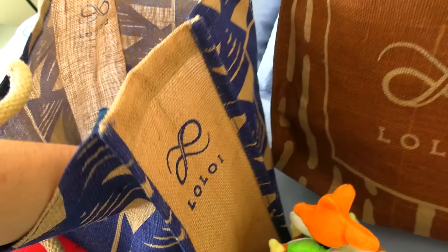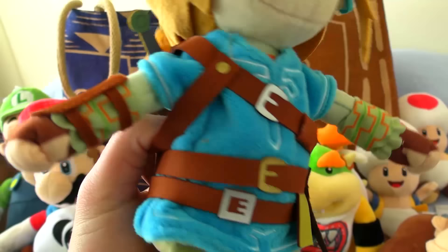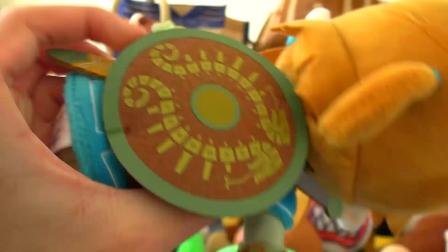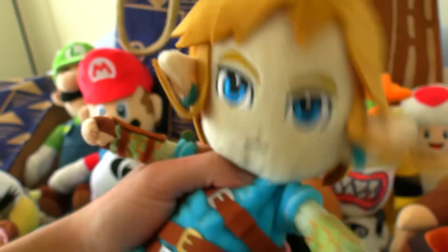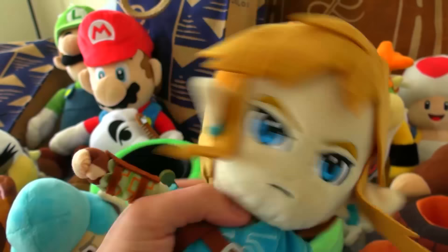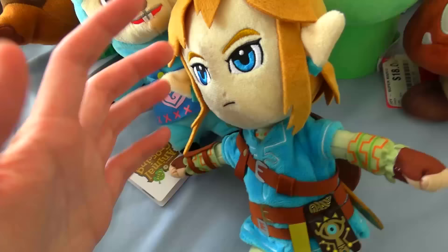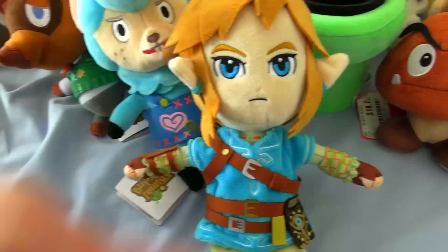Next up, we have Link from Breath of the Wild. I'm really surprised I never had this one because I've always really liked this plushie. I never realized how much detail actually went into this — you got a Sheikah Slate, you got his whole outfit going on, you got his shield, you got his sword back there. Everything about this is just so cool and detailed. I don't know what I'm going to use this for because I would love to do a Zelda thing, but that'd probably turn into a whole series because Breath of the Wild is so long. I still haven't beaten it — someday I will beat it. Maybe I'll do it on my Twitch.